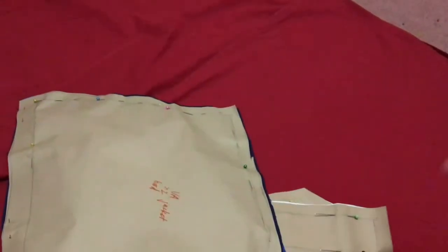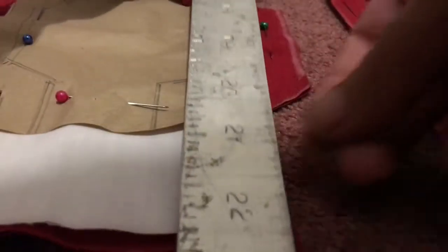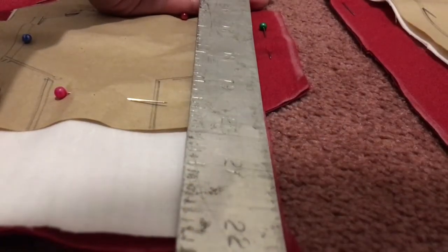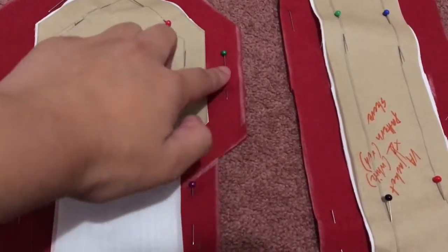I then took the sleeve patterns and the hood piece, and pinned and cut them from the red fabric. For the red pieces, I overlined them. I used a very old set square to trace around — it equated to around half an inch, but if you are doing this you could do it for less.